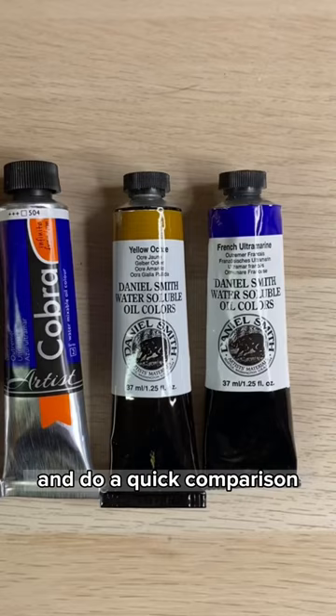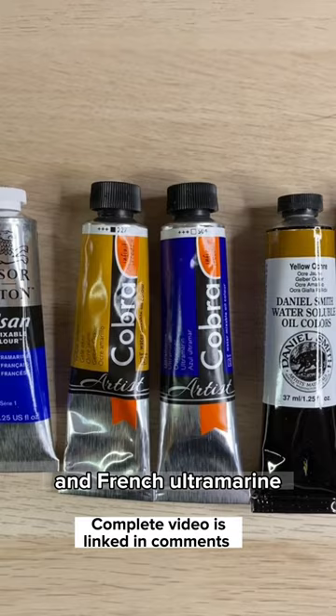These are my three favorite oil painting brands. I'll tell you a little bit about them and do a quick comparison. I'm going to look at the same two colors for each brand: Yellow Ochre and French Ultramarine. They're all made with a modified linseed oil and professional artist pigments.